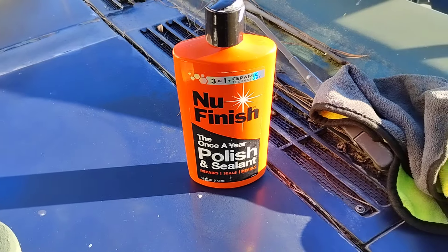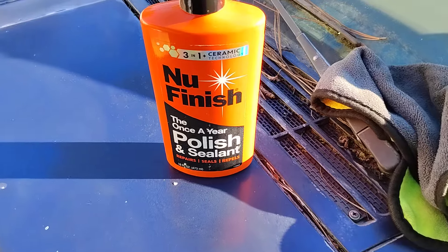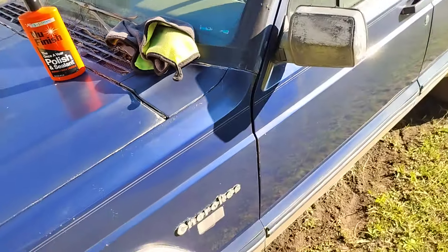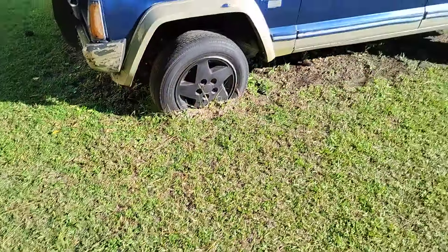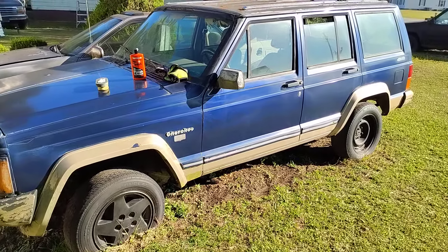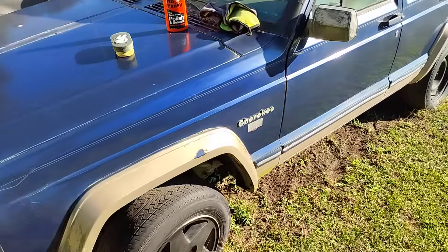Welcome back to the channel. In this video we're going to see how good this new Finish Ceramic 3-in-1 wax does on my big boy Jeep monster truck Jeep. We're going to try to see how much gloss the ceramic wax puts on this one.